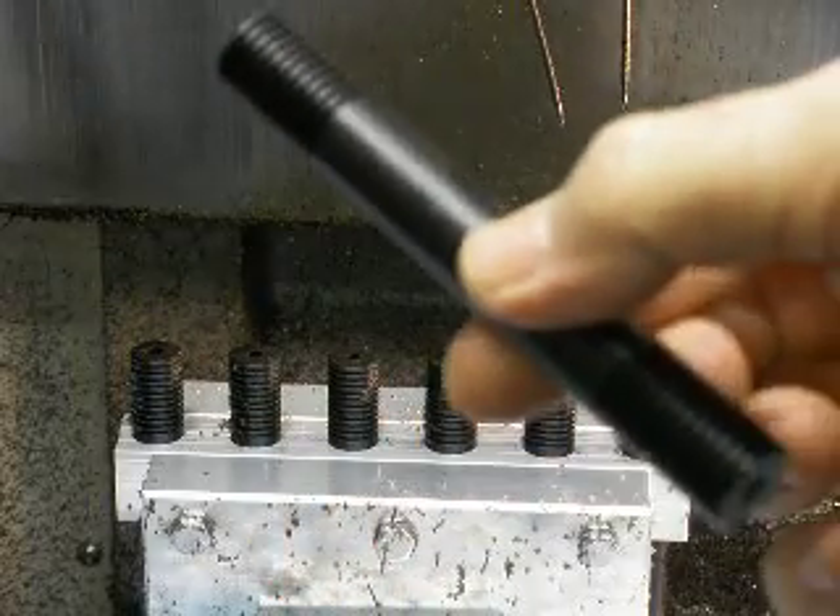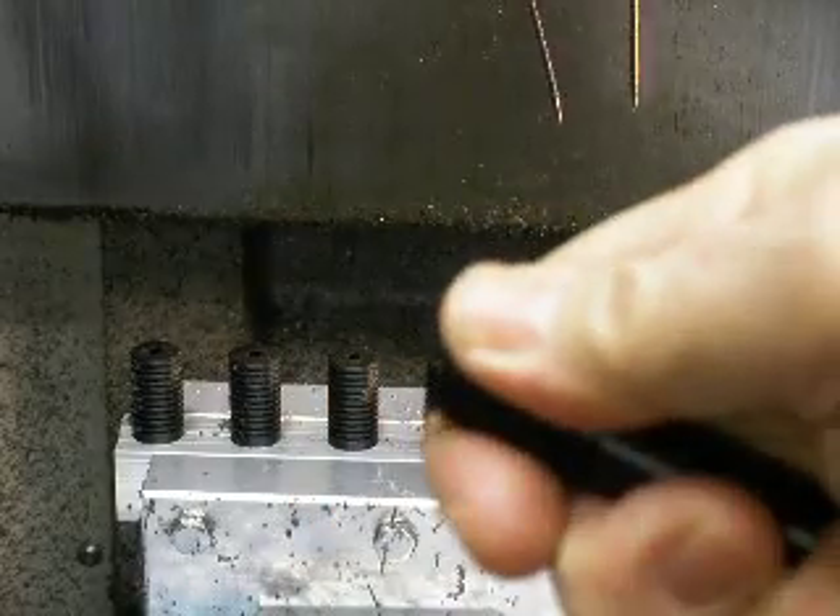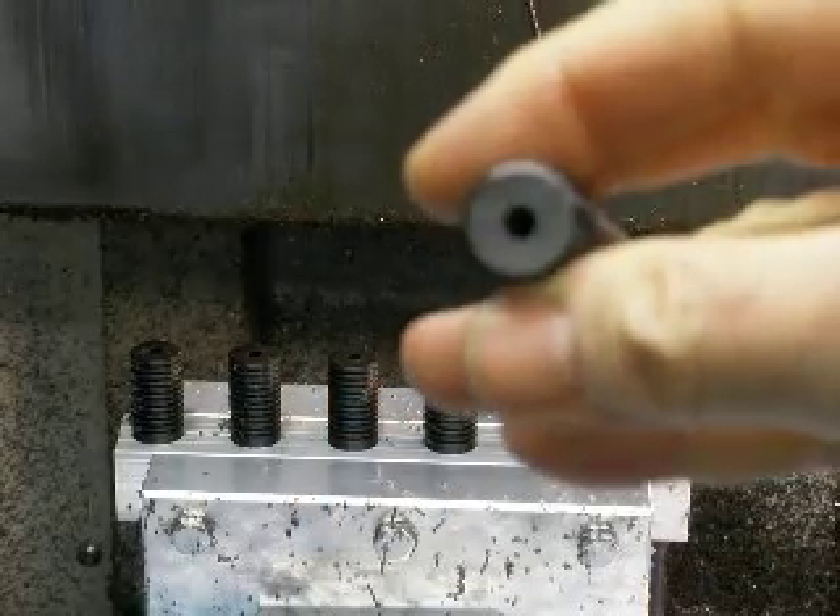This is what the finished piece looks like. It's got grooves on both ends for grabbing with your thumb and forefinger. There's a hole in each end.